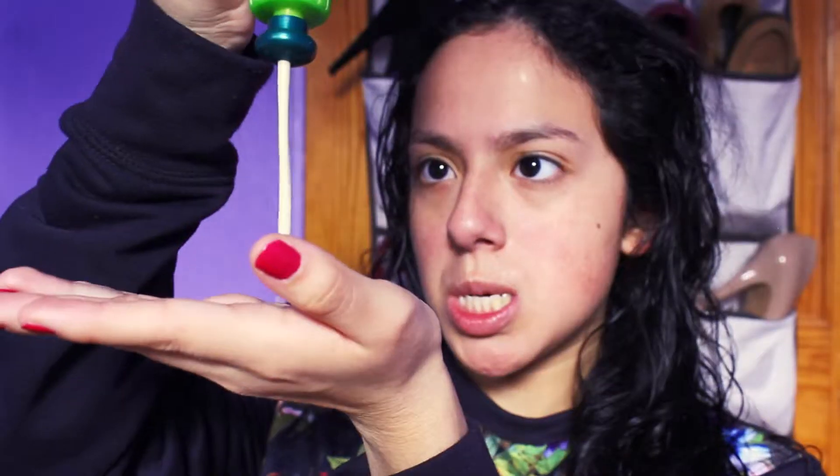I then go and take my Garnier Fructis Heating Conditioner and I apply this just to the ends of my hair. I love this stuff — it smells amazing.